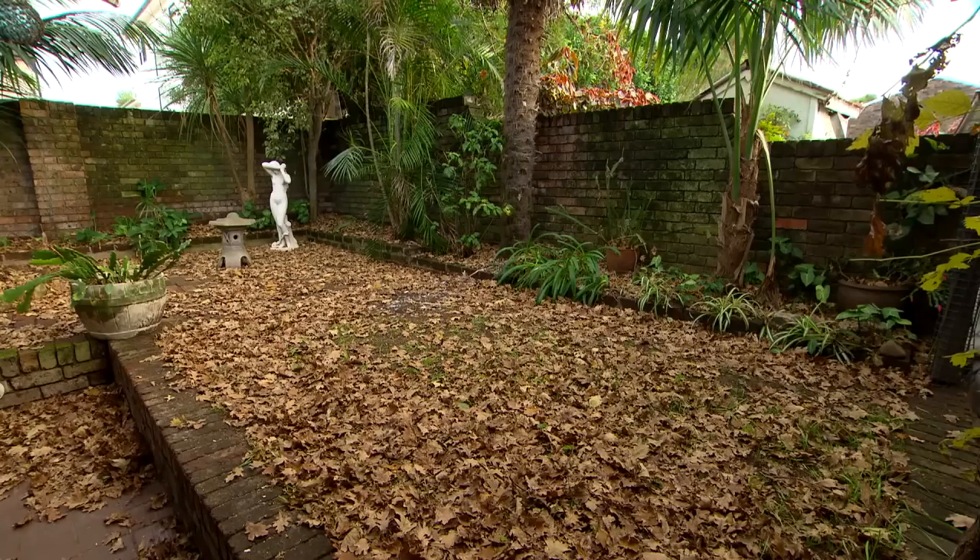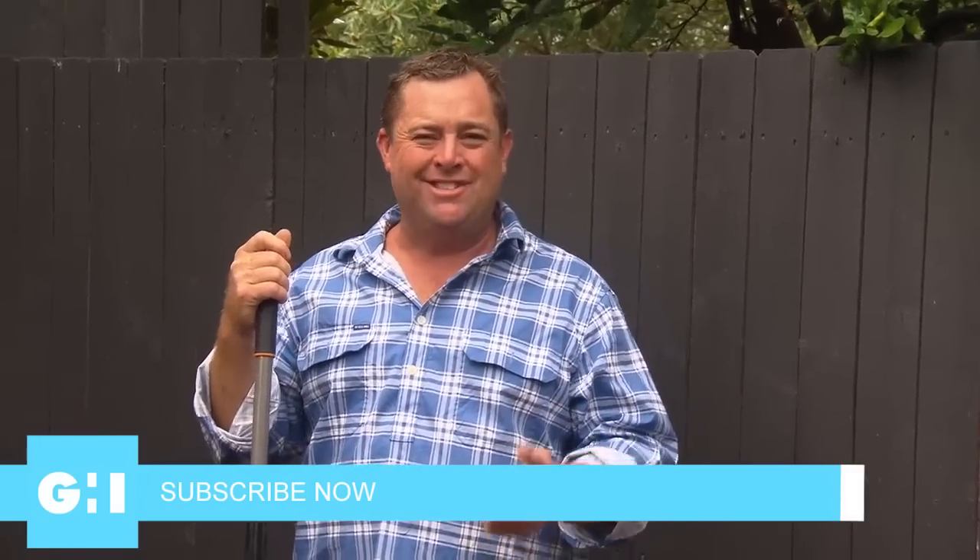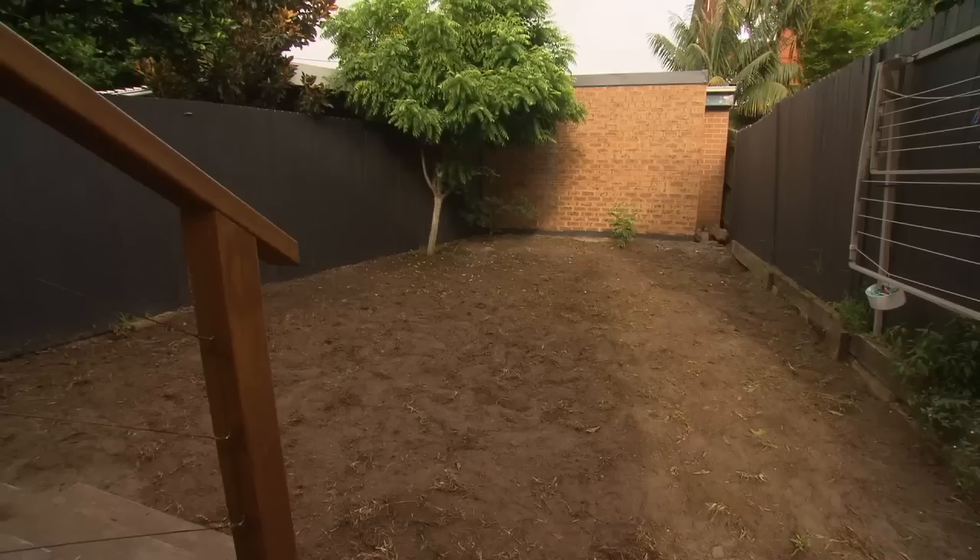Not all of us have a show-stopping garden in the backyard — it might be zero desire, but for most of us it's just time. We're busy doing work. When you've got a small space to work with, it's super important to find out from the homeowner what they really want.